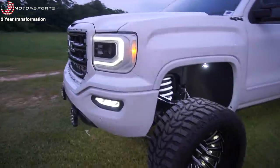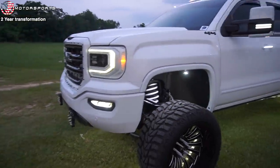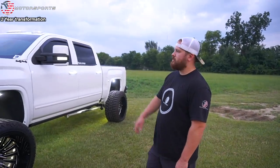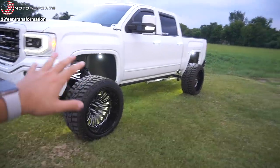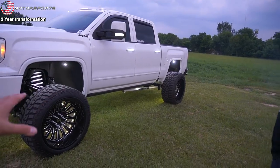A lot has changed since the last video — a lot of color match. Before it was really a lot of white and black, like the Stormtrooper look. Now it's turning more into just a white, clean, color-matched look. Color-matched headlights, tail lights, cab lights, and mirrors. About to add more rock lights too.